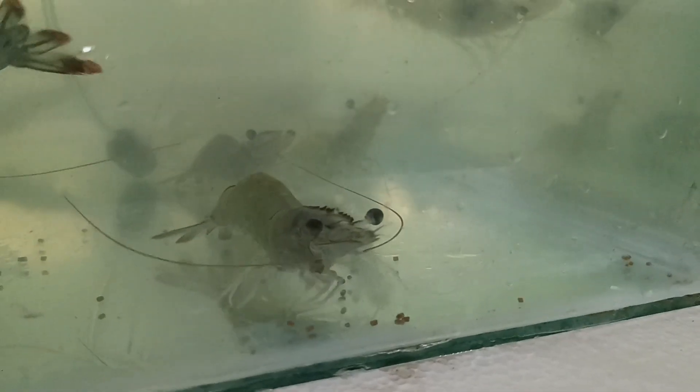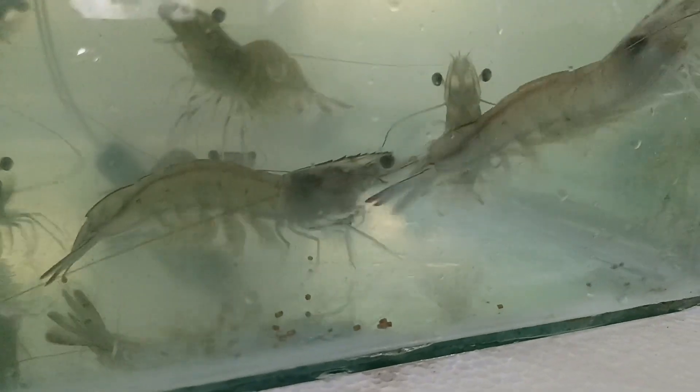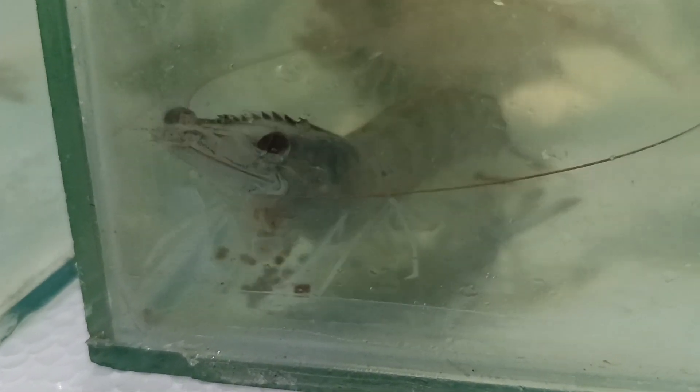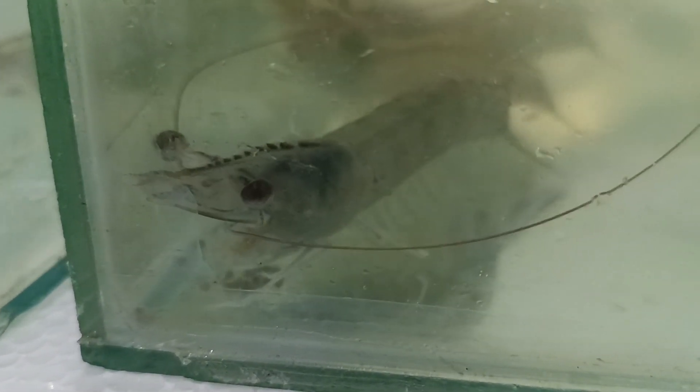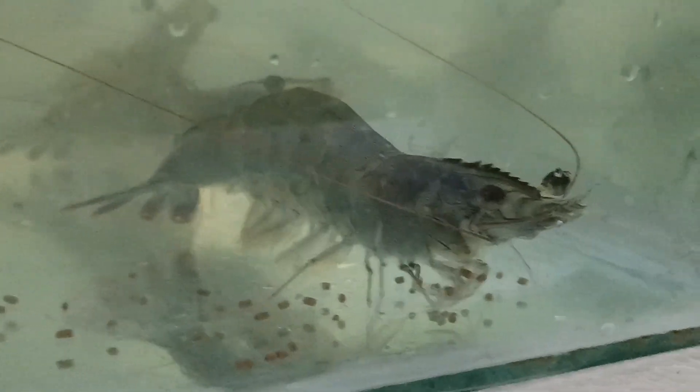A healthy shrimp typically has a vibrant and even coloration that is characteristic of its species. Healthy shrimp are lively and responsive; they swim quickly and actively in the water. Healthy shrimp have a good appetite and feed enthusiastically, showing no signs of reluctance toward food.